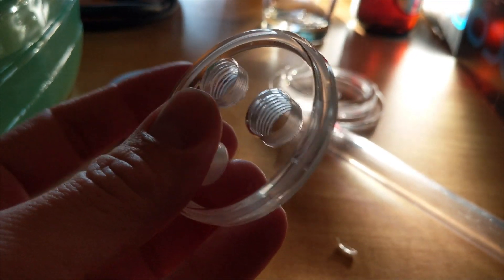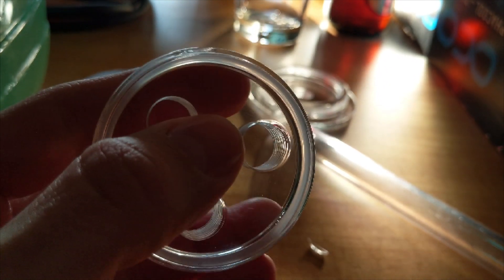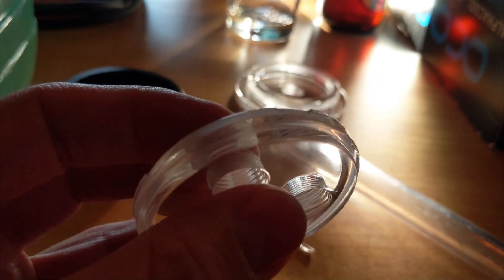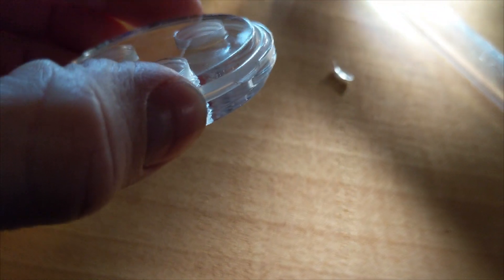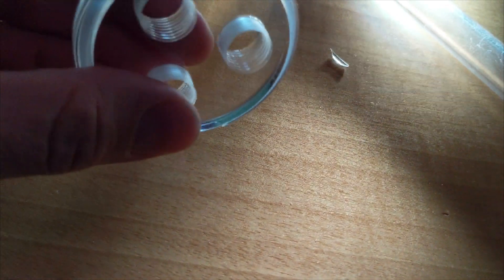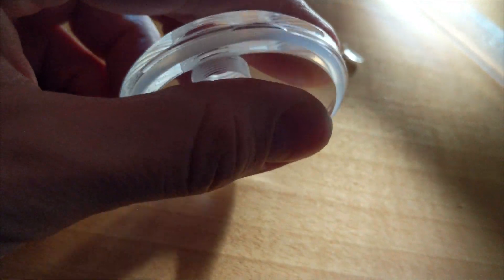First, let's try to change the top of the reservoir with another top from Singularity Computers and see if it will fit. But I dropped it! I hope the o-ring will still work the same — but as you can see, it's now cracked in two places.